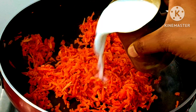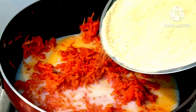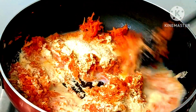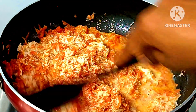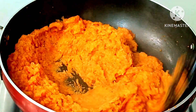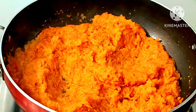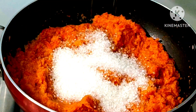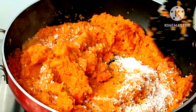Now I will take 1 cup of milk and add it. The amount of milk should be just right. Mix the grated mixture nicely. In 3-4 minutes, the sugar will soak the milk. If you have less milk, you can use 1-2 more cups. Mix the grated mixture nicely with everything.